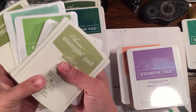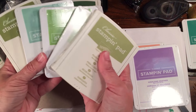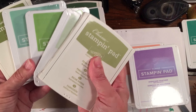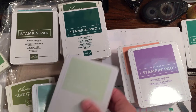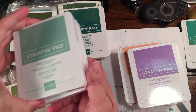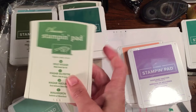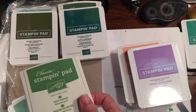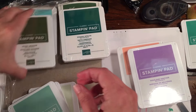Wild Wasabi will be retiring. I misspoke earlier — I said Pear Pizzazz was going, but Pear Pizzazz is not retiring. So you'll be able to do a really cool ombre card. Soft Seafoam, Granny Apple Green, Mint Macaron, Old Olive — we're going to keep those. We are losing Wild Wasabi, however.